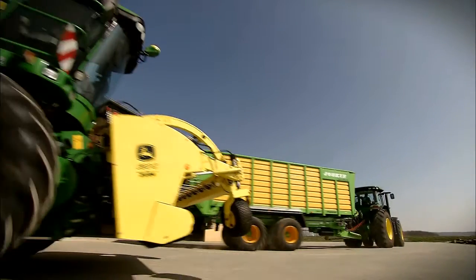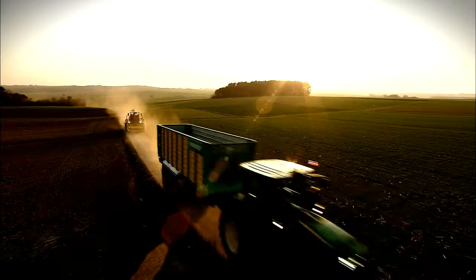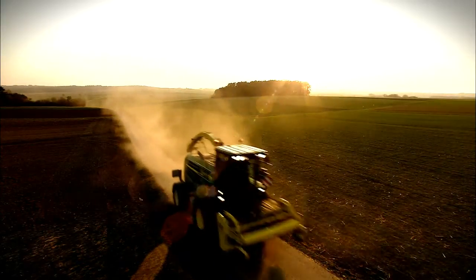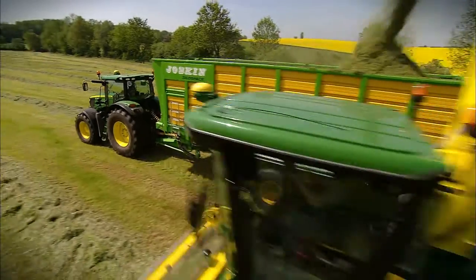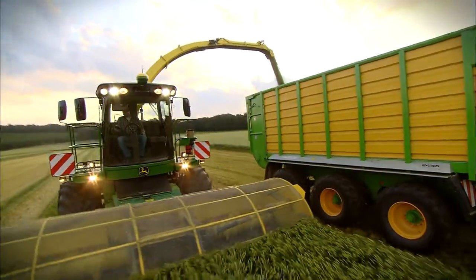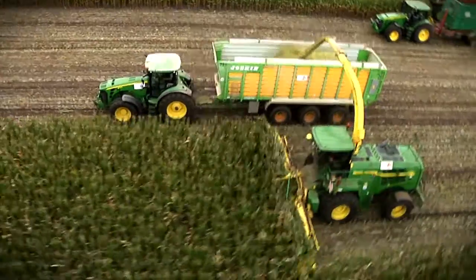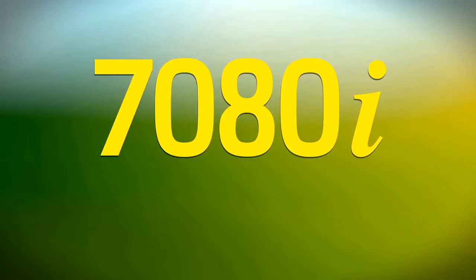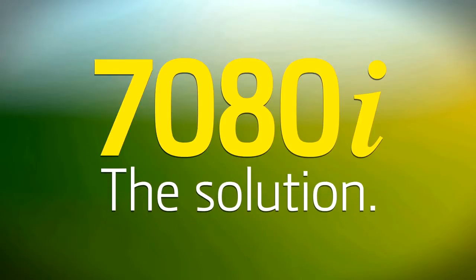You want to harvest efficiently. You want performance. You want uptime. The solution: the 7080 series chopper.